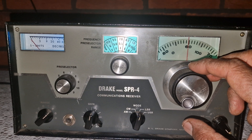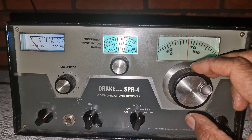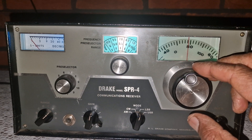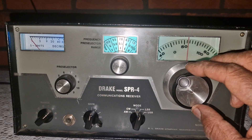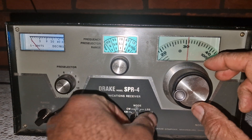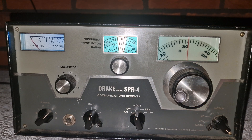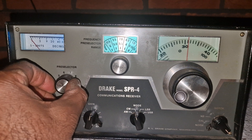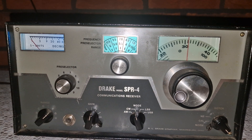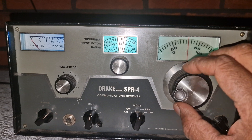Let's start with a bit of context. The SPR4 was released in 1969 by the R.L. Drake company, a name that by then had already earned its place in amateur radio history. This receiver was special because it was fully solid state — a significant step away from the vacuum tube based receivers that had dominated the 1950s and early 60s. Drake had already built a reputation for high performance, compact and user friendly gear, and the SPR4 carried that torch into the solid state era.